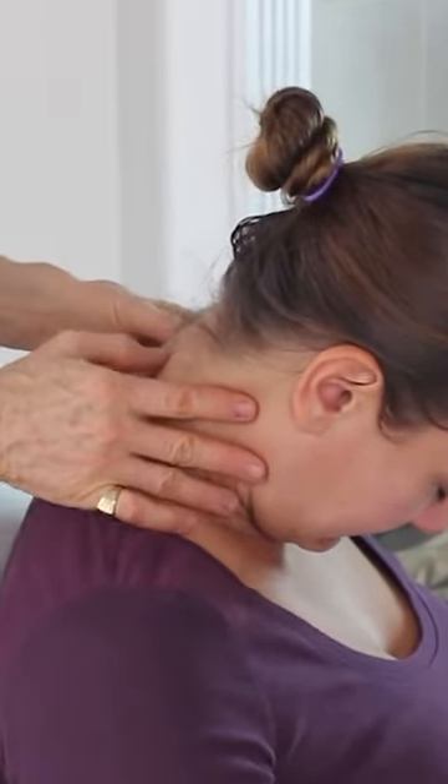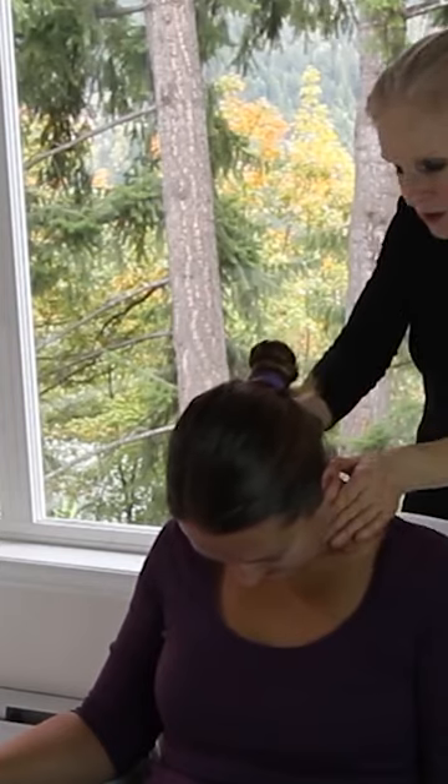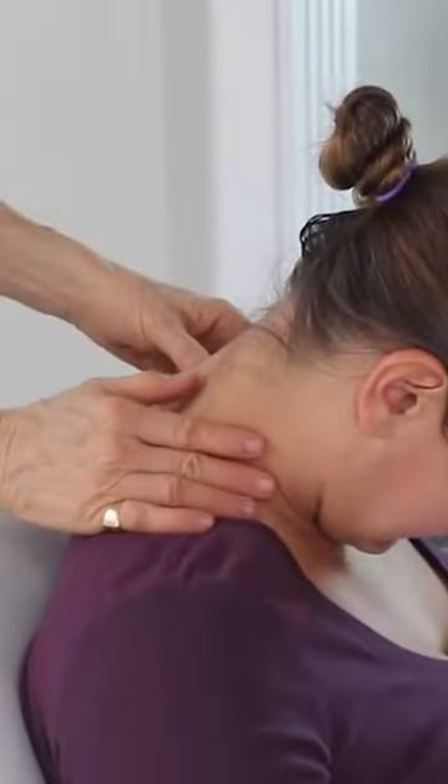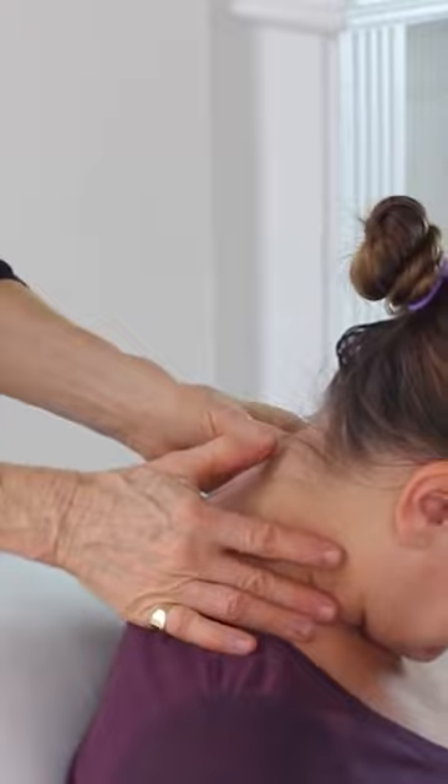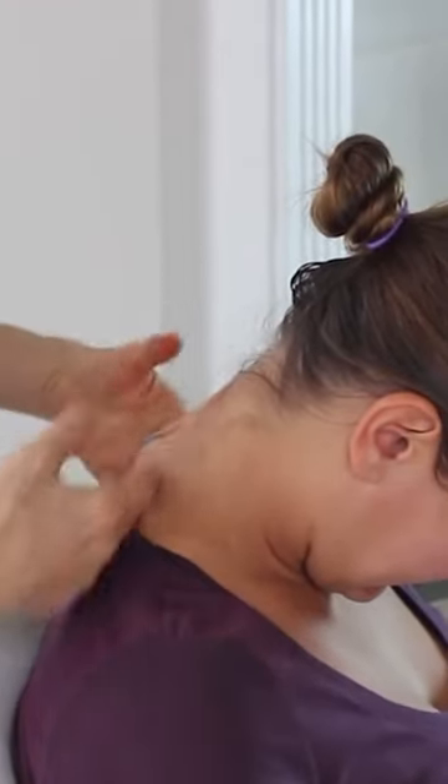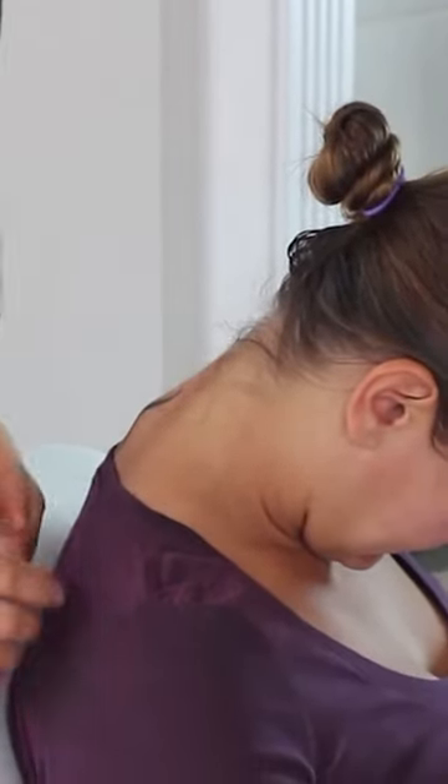We're going to work with Kamara and open the top of her shoulder here. Starting up here, you really want to work all the way down here. You want to get on the tip of your thumb and just press and make that muscle more elastic. So all of this I open up and then I go like this.